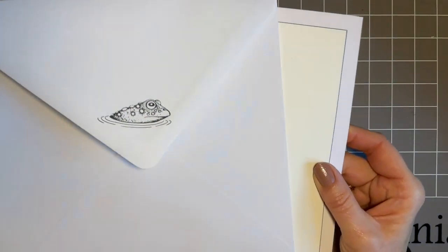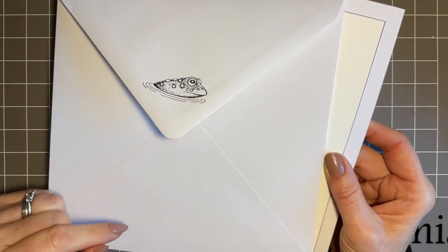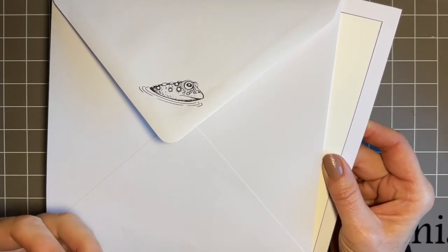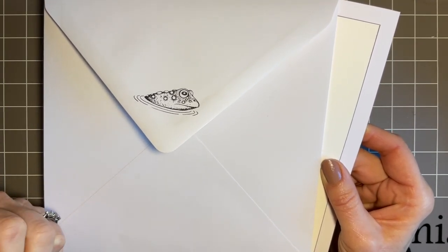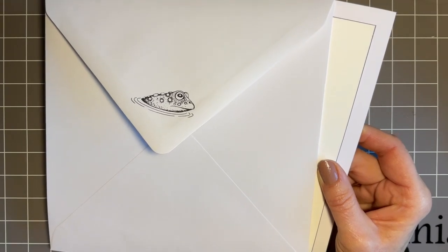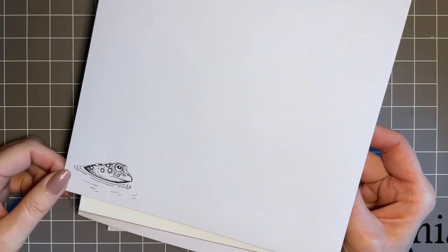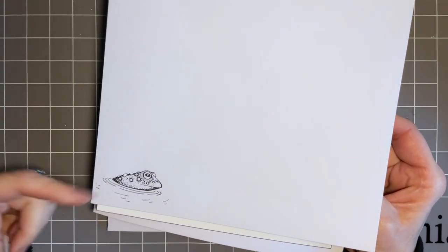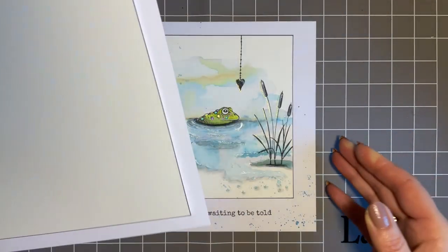I've got my envelope here, ready stamped with our Bogart — or Bogart, I'm not sure how you pronounce it. I'm no good with pronunciations. It's lovely — we get the names but I almost need Tracy to do me a little voice note telling me how to pronounce it. Bogart sounds nicer doesn't it? Anyway, our little chap — I've put him on the front. Remember, if you stamp your envelopes with permanent ink — the VersaFine Clair — it just really adds to the design.